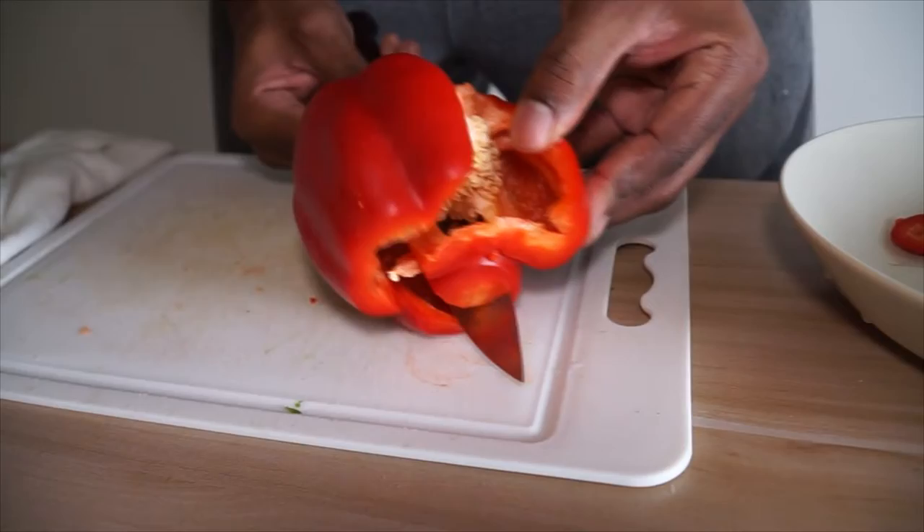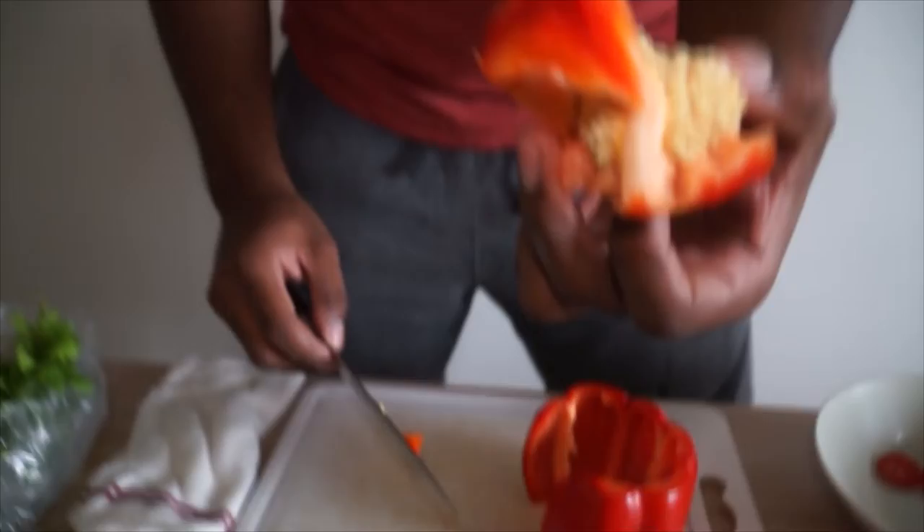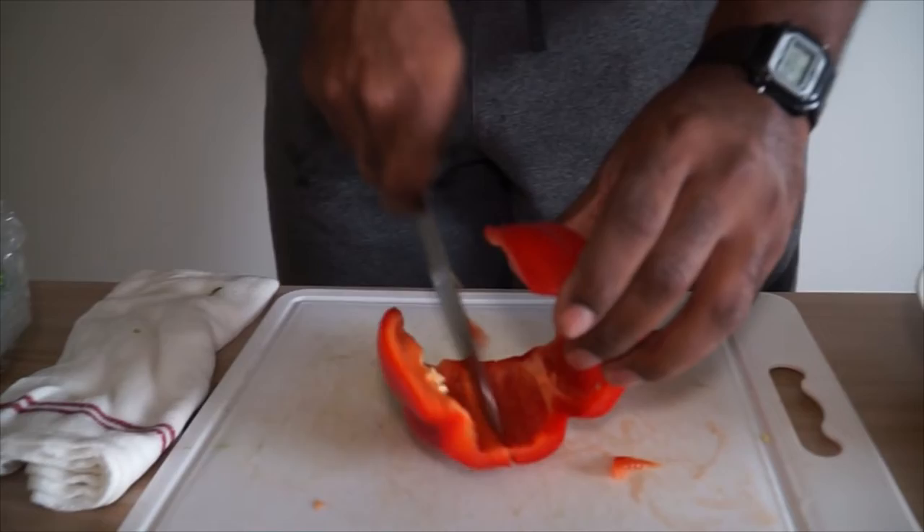With your knife, come down and slit right here, then just come around with the knife and cut all the way through. You're also removing that white membrane. See what you have left — zero wastage.